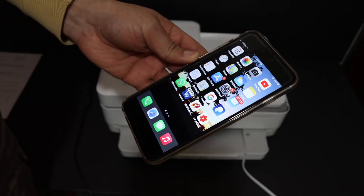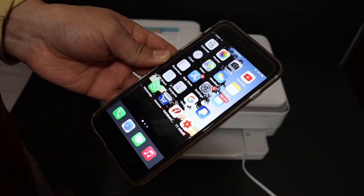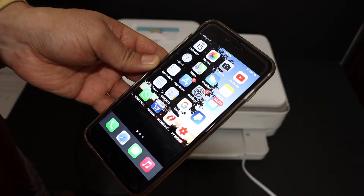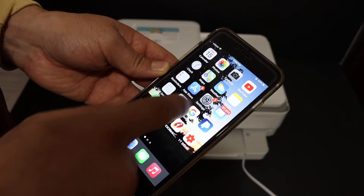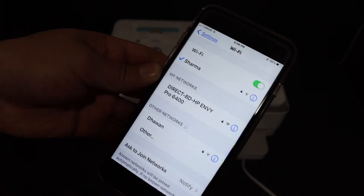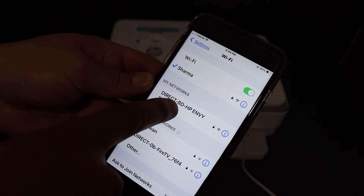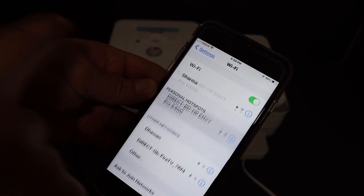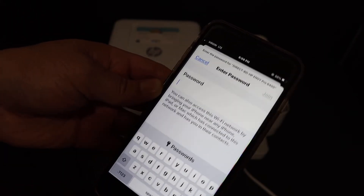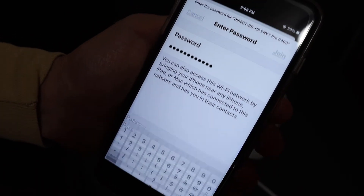Now go to your iPhone or any other device and download the HP Smart app. Once downloaded, open Settings and go to Wi-Fi. Wait for the printer's Wi-Fi name to show up — it's called Direct-BD-HP OfficeJet Pro 6400 Series. Click on that, and it will ask for a password. Enter the password and click the Join button.